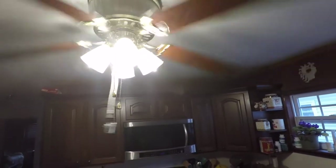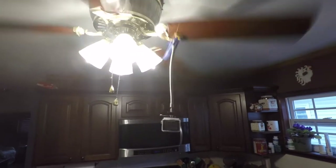I don't know why you would want to, but you can mount it to a ceiling fan. And in case you're curious, here's what that would look like.